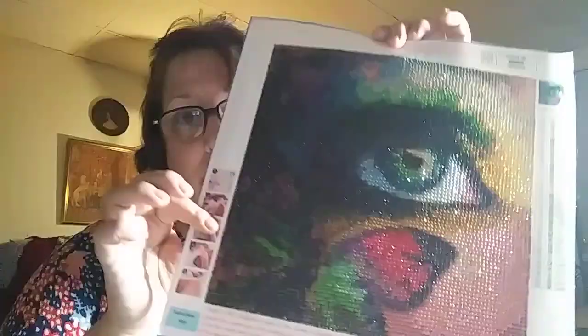Hi everybody, welcome back to my channel. I have finished this one and I started on this one last night.